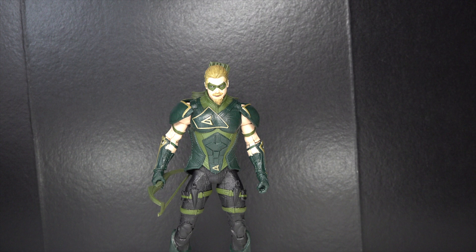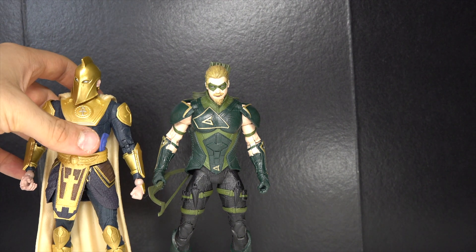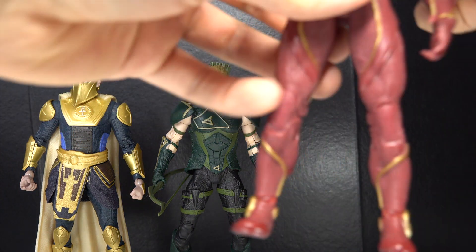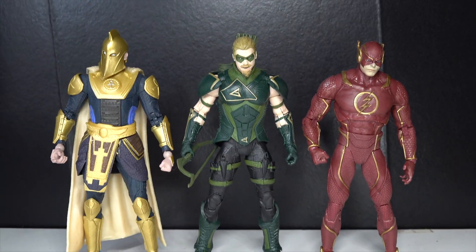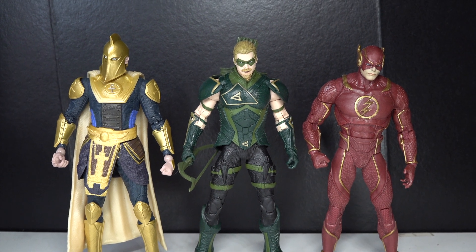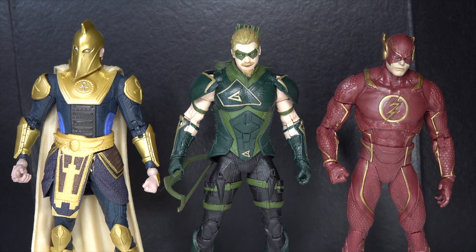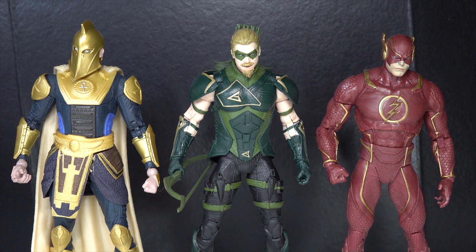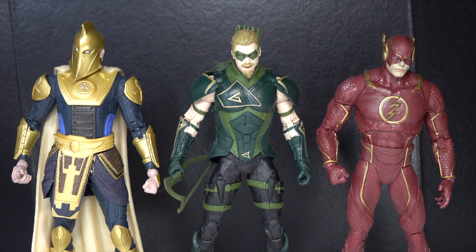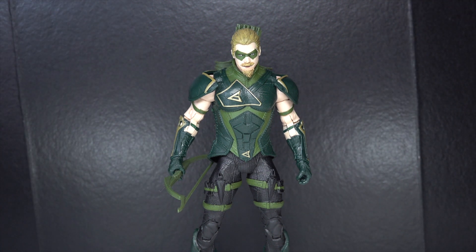So there is Green Arrow. Let's do a McFarlane Injustice 2 comparison. Let's bring out the other two heroes we've gotten — here's Dr. Fate, and here is the Flash. Most of the Injustice figures seem to revolve around Flash, so it's very refreshing to get other characters. Hopefully we can get some more. I really like the design of this game — all the costumes and everything. I was really hoping to get Atrocitus, but we are already getting him with the Blackest Night wave.